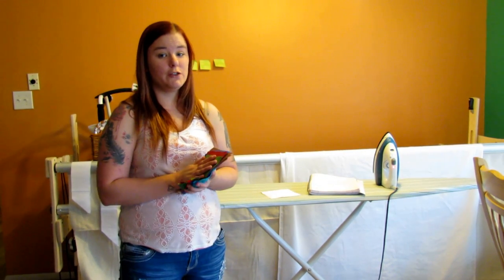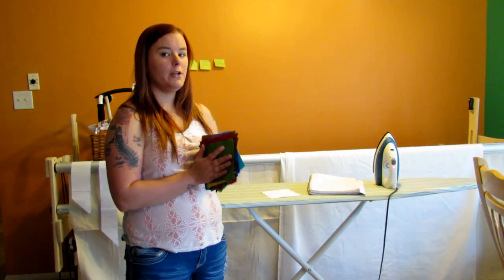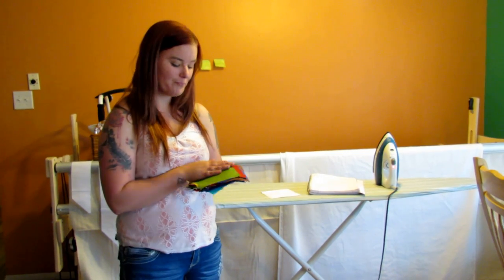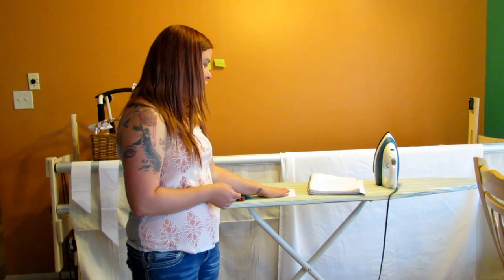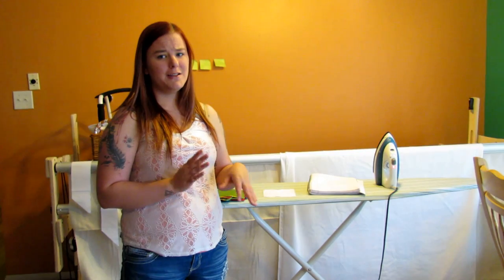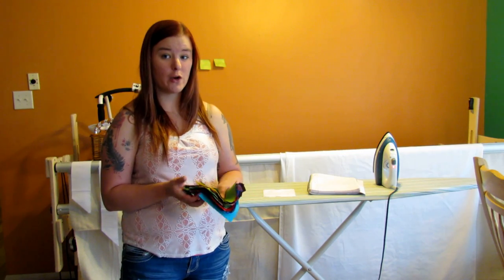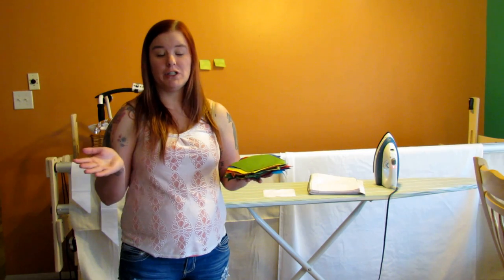If you want to convert that to yardage, for the colored squares that's a little over a yard. You can get 63 five-inch squares from a yard of 45-inch white fabric, and for the white that's about a yard and a half. Since I'm using so many different colors, you could just get a whole bunch of fat quarters, or like I'm doing, use scraps and cut out as many as you can.